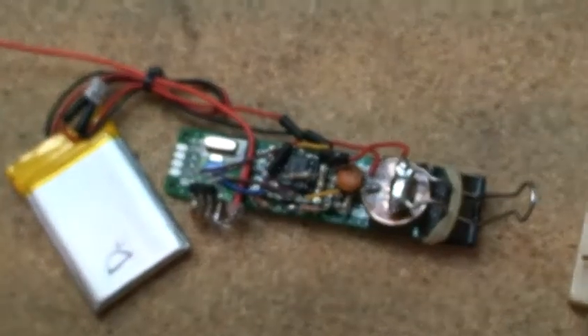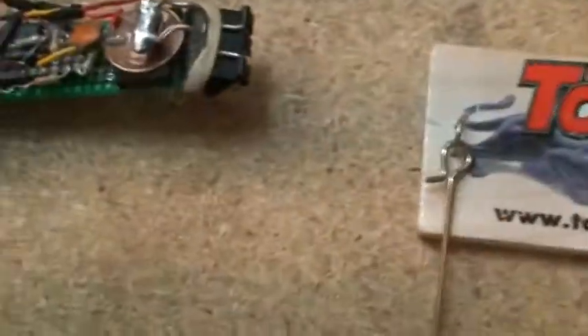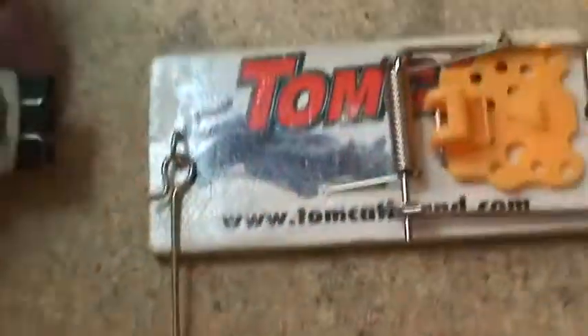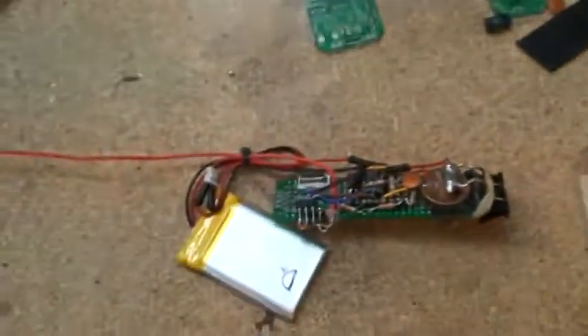So I took it off. See the clip on the end. The battery — I had the battery glued to the bottom, and I'm going to cable tie that back on. But when you want to put it on, you just hit the clip and slide it on there. So yeah, that's that.